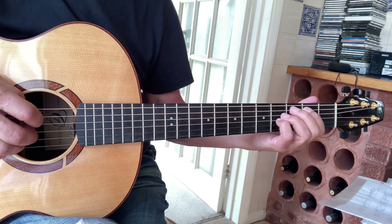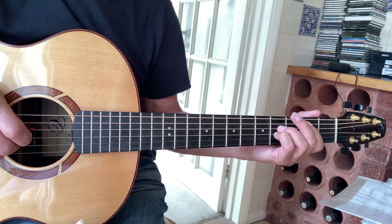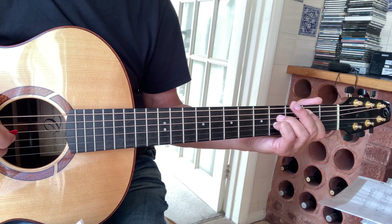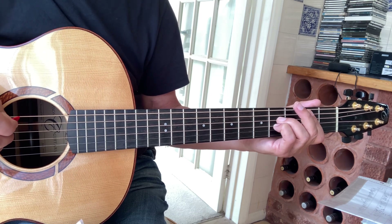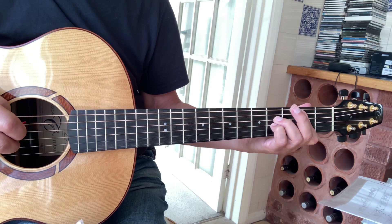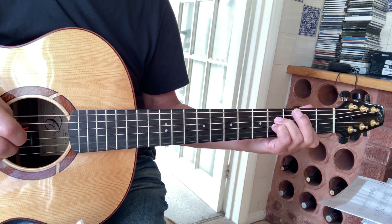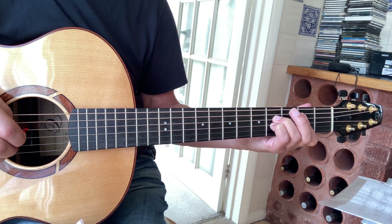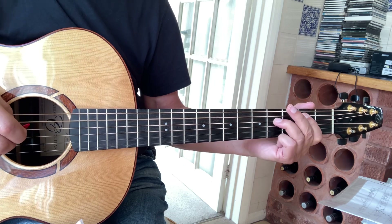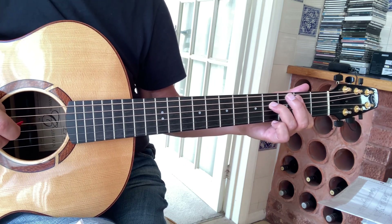The next section is a C section, slightly longer than the C section from the first time we played it. The tonality is B minor still. So you can play 'a girl, a heart feel give a circle, jump of hoed.'